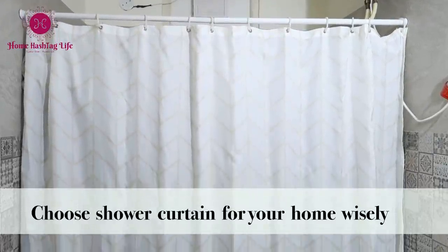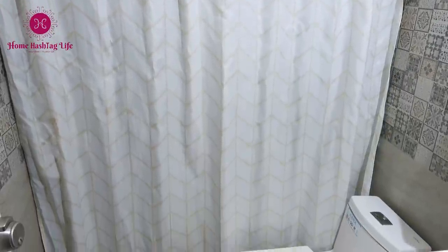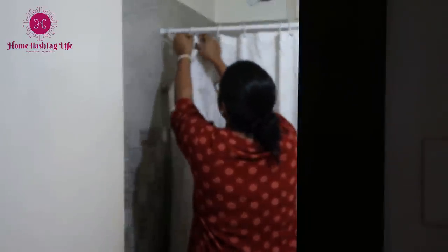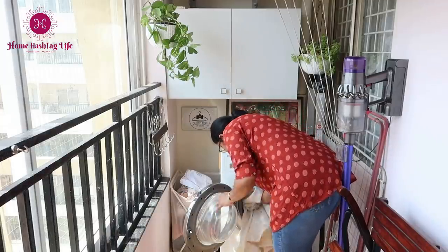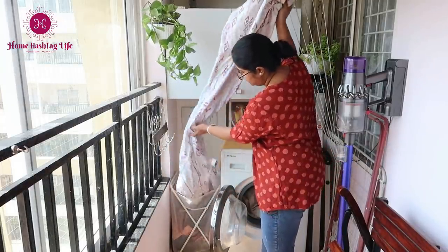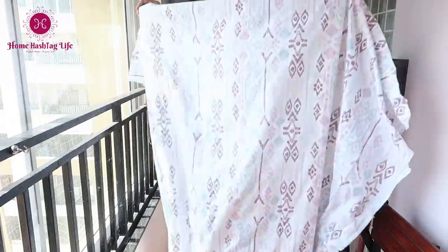We mostly end up buying PVC or PEVA shower curtains which are not machine washable. For that matter, I like polyester shower curtains — polyester is more water resistant than nylon so it dries quicker, and polyester fabric is very durable. It's been more than three years we have had these two shower curtains, which I wash in the washing machine every three months, and they still look new.